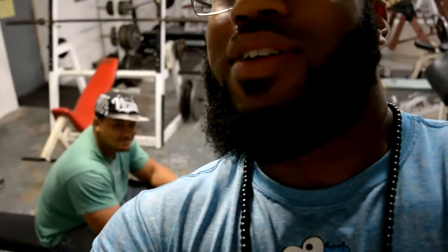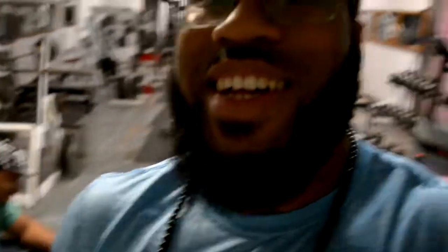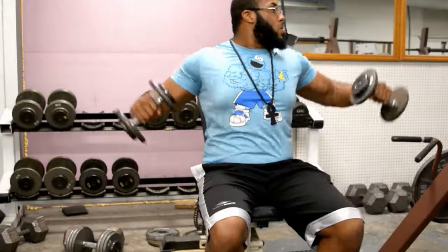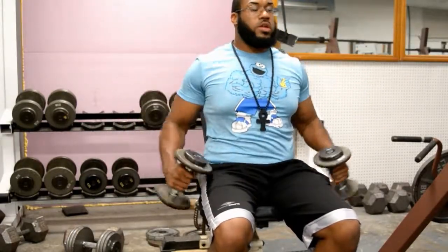Look at him over there, this guy right here. He don't want to talk to nobody. Alright guys, let's get into it.